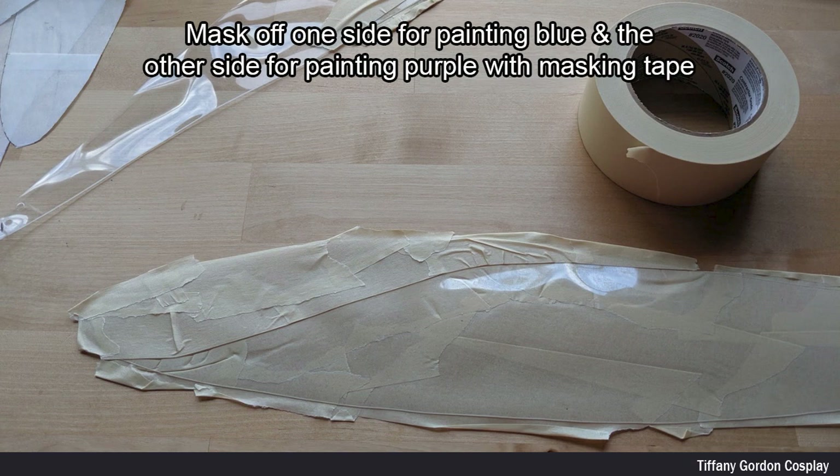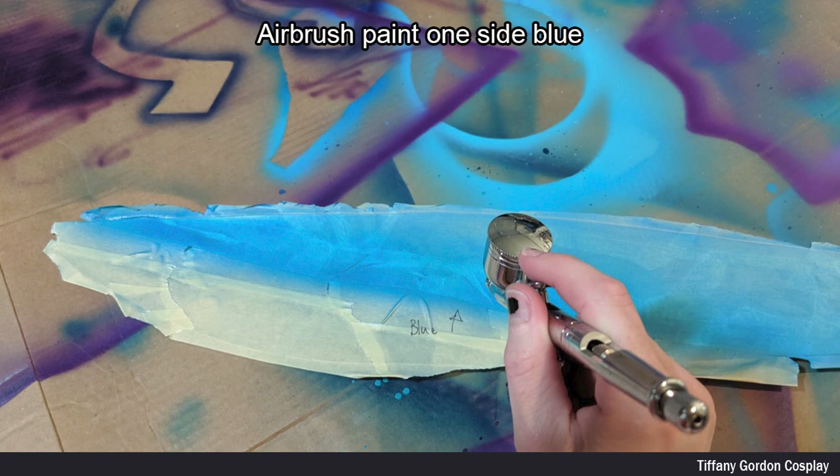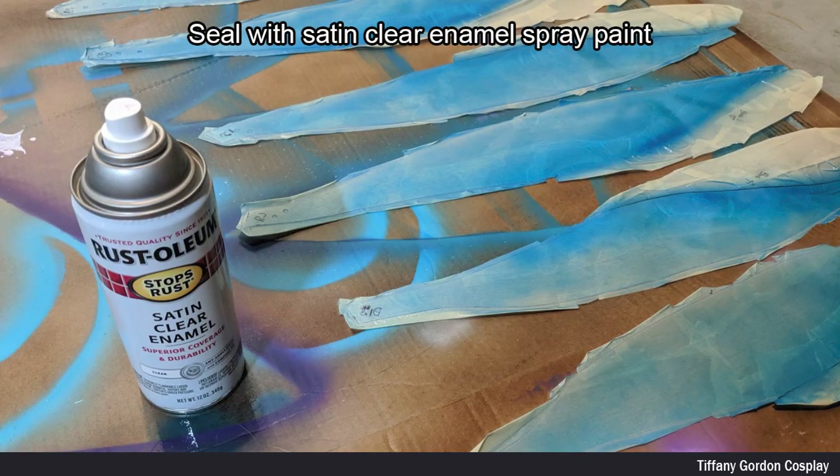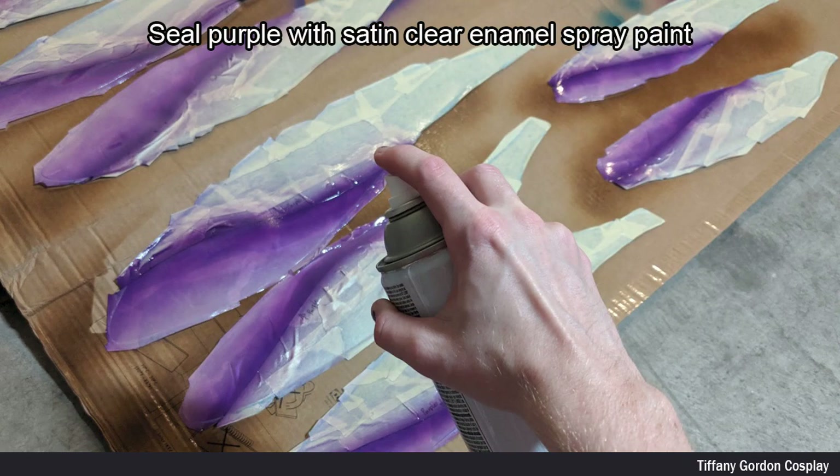I next used masking tape to mask off one side for painting blue, and on the other side masked off for painting purple. I then airbrush painted one side of the blade blue. When it was dry, I sealed that side with a coat of satin clear enamel spray paint. Next I airbrush painted the other side purple and again sealed that side with a coat of satin clear enamel spray paint.